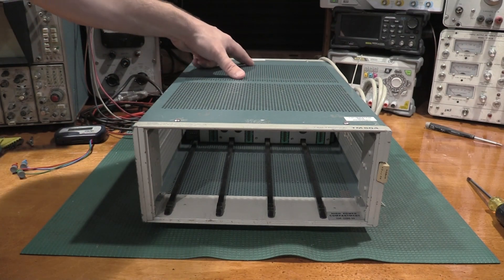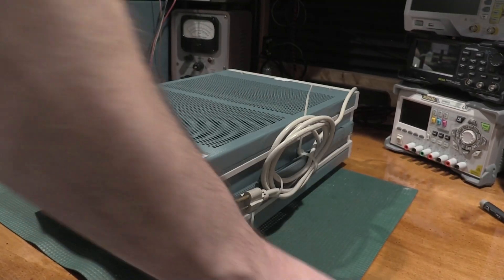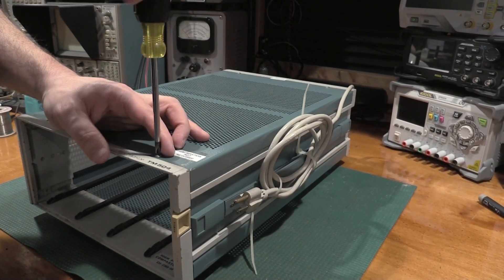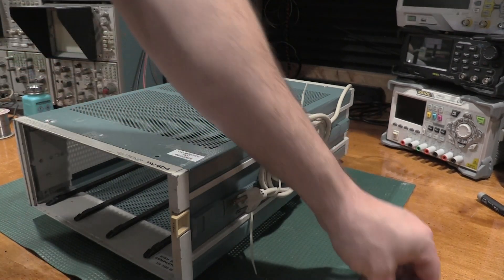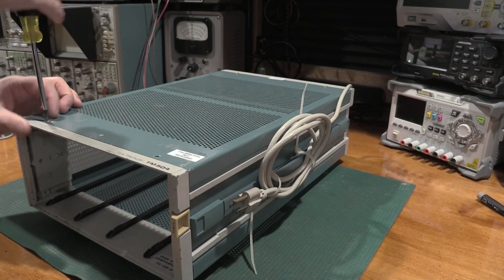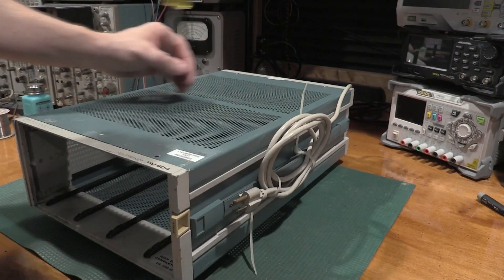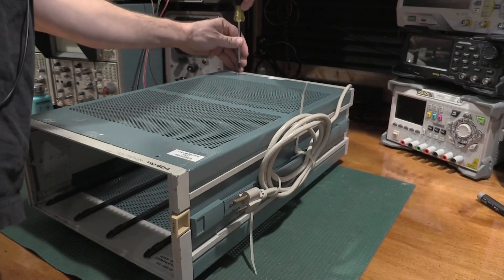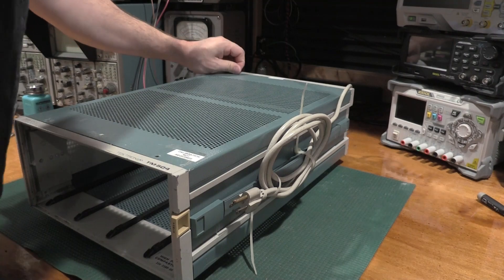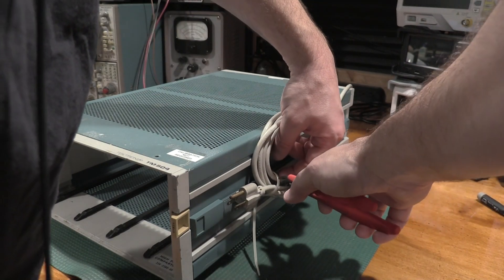First things first, we've got to take the lid off and get to the pass elements to make sure they're doing okay. To get the lid off, it's a couple of screws. I should not be using a Phillips screwdriver because Tektronix was a fan of PositDrive screws — PositDrive and Phillips are not the same. But this one at least has all its screws, even though we ordered hardware for the 503.